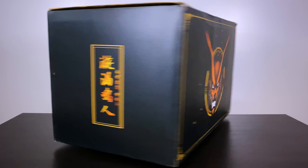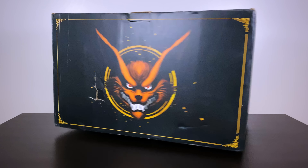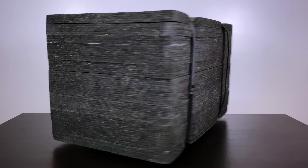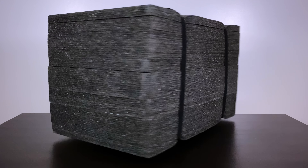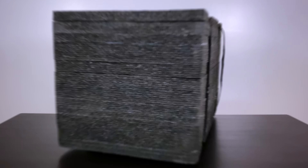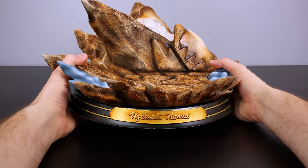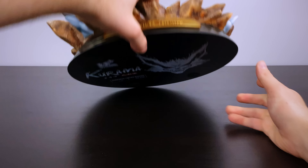Hey everybody, BAM Collectibles here back for another statue unboxing review. I have been wanting to showcase this statue on the channel for what feels like years now, so I'm very excited to bring this to everybody today. Be sure to stick around for the full length of the video to see how you can win the Naruto recast statue shown later on.